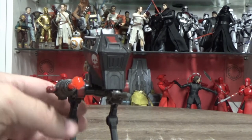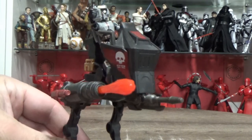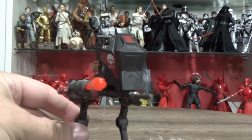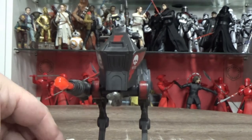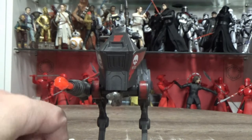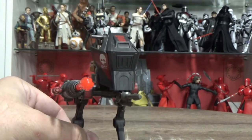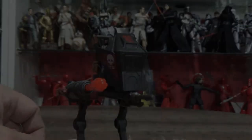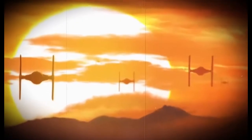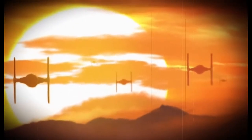I don't often do these little toy reviews, but it's cool to just break it up with something different every now and then. I hope you've enjoyed it. We've got another sort of off-the-side collectible coming up next, so hope you enjoy that one too. Until then, may the Force be with you always. Bye.